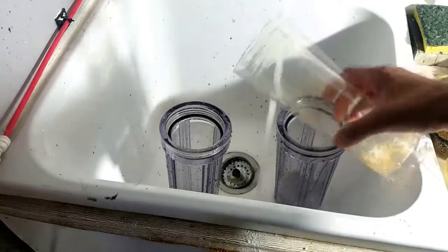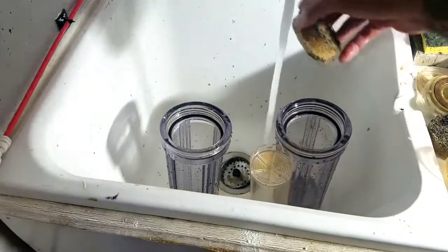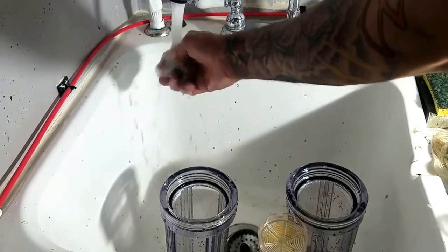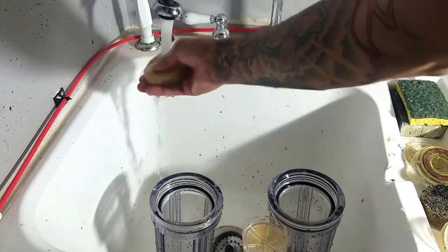I use tap water to rinse out the canisters and carbon sponges, working out as much of the carbon from the sponges as I can. When done, I squeeze out all the tap water. Using tap water on equipment like this is okay because it's such a minuscule amount that it won't affect your system — just make sure you get as much of it off the equipment or sponges as you can.